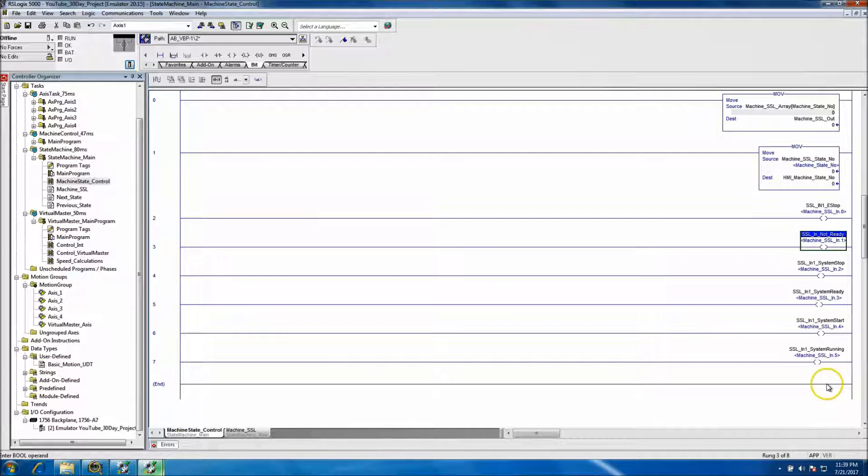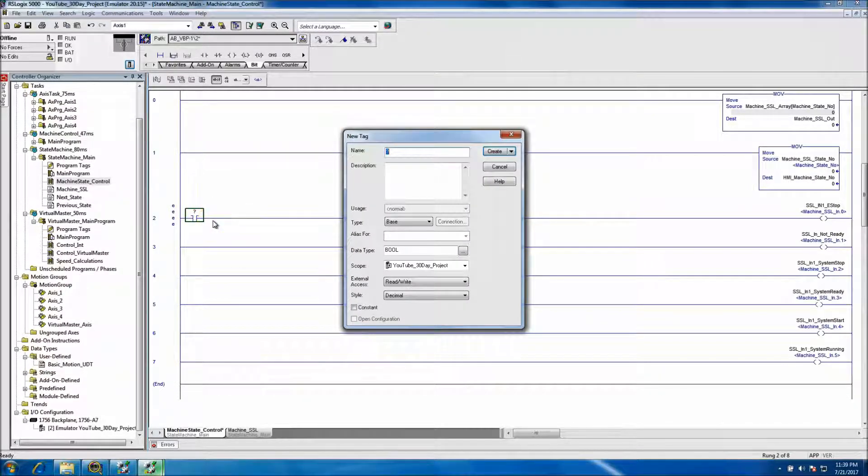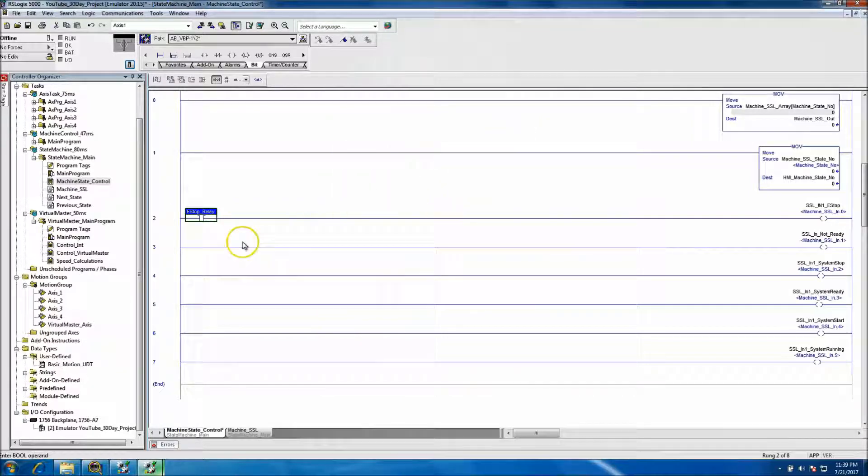Now we're going to feed the inputs into the state machine. First, we do not have an e-stop, so let's add one — we'll call it the stop relay. We'll probably cycle it via something on the HMI to show it works. If the e-stop happens, it will e-stop and shut the machine down into not ready.